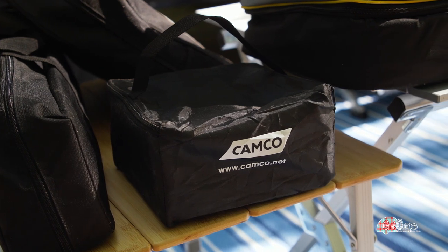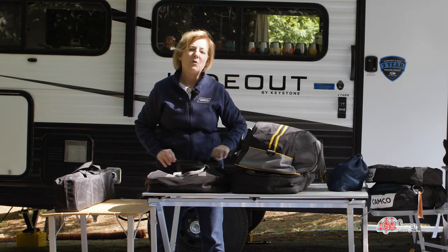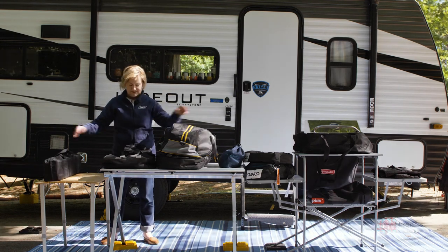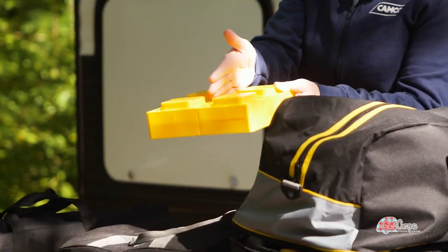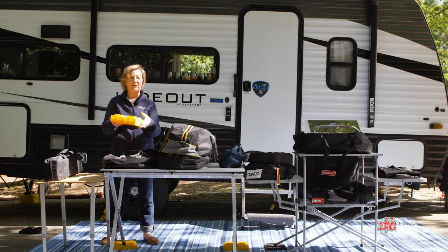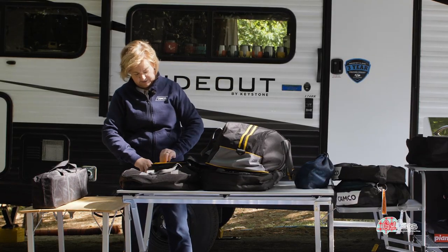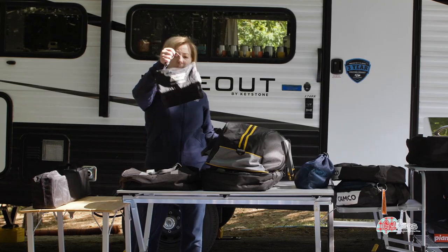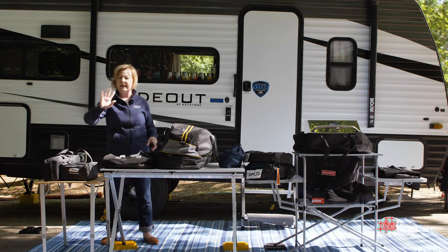Did you know leveling blocks are for way more than your camper? We have been leveling the picnic table, even our chairs — these tables that we're on right now — with these stackable leveling blocks. The leg of your picnic table goes right into there, so if you're on a slopey site you can bring it up. What I love about this is these are not loose in the bottom of your camper or the back of your truck. They fit into this nice little carrying bag, and when I get to a campsite and I know I'm going to need to do some extra leveling, I can just grab this.